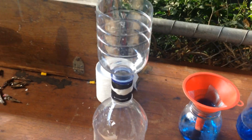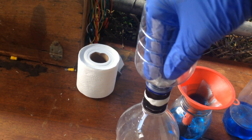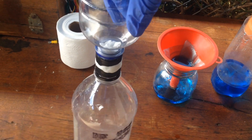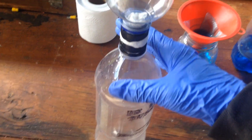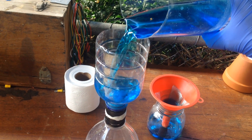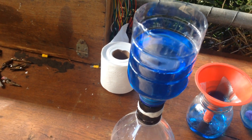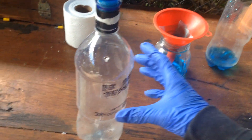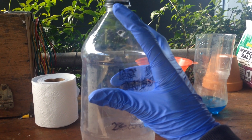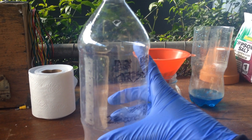So what we'll do to set this up is we'll put some toilet paper or something to act as our filter, and we'll just compress that into the bottom here. That'll act as our filter to filter out all of the solids that are in our solution. And then what we can do is we'll pour this in. Now to suck the solution through, we squeeze the bottle and then cover this hole with your finger, and what it should do is suck the solution through.